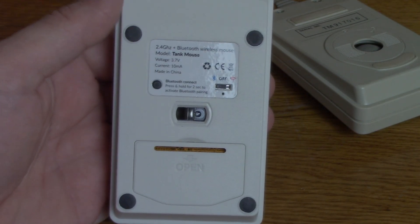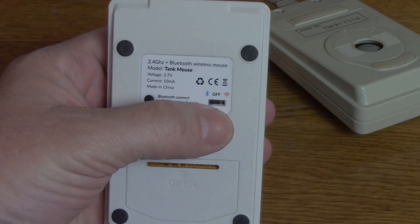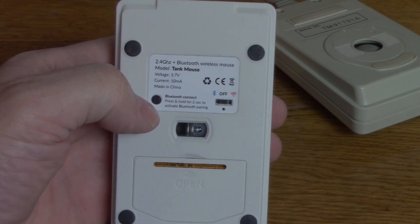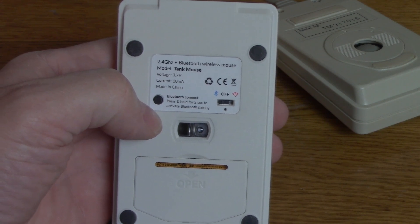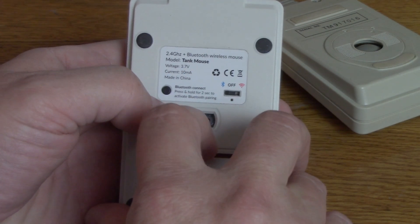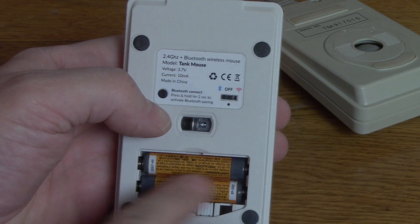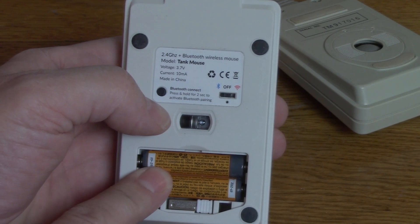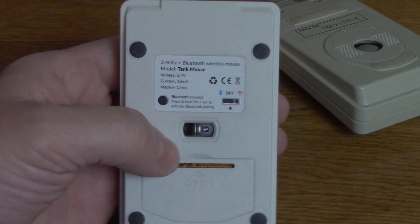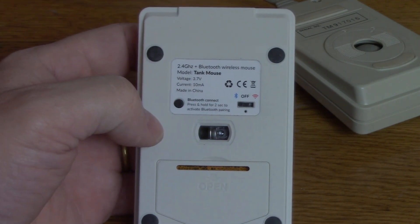I have mine set up on Bluetooth on the Mac just for convenience — one less little dongle — but it's easy to switch between them. The little button right here is the button to activate Bluetooth; hold it down for two seconds and the little guy goes into pairing mode and pairs with your PC or Mac. She uses two AAA batteries, not included, which according to Lucas are good for about six months. They'd probably last a little longer using RF than Bluetooth.